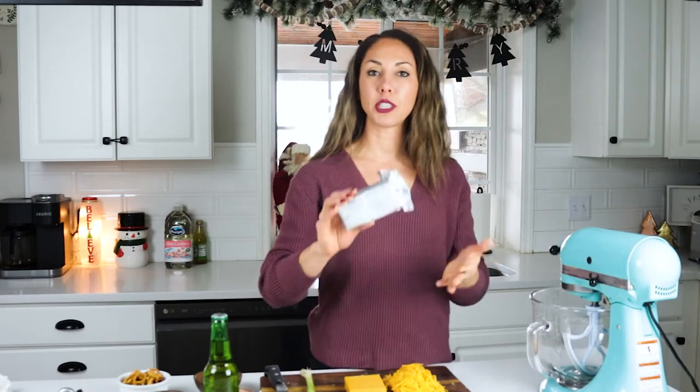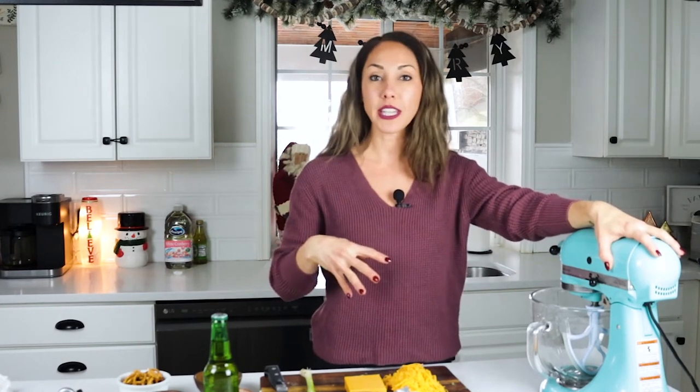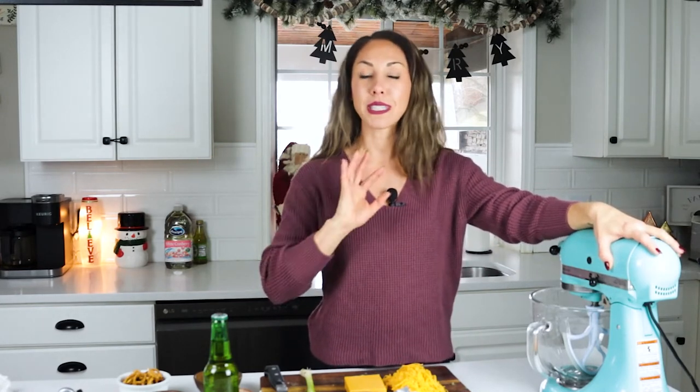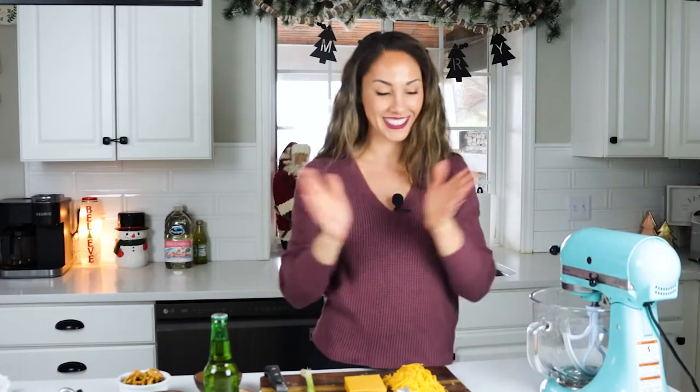The best way to mix up our dip is to use a stand mixer. You can use a hand mixer as well. Just make sure that your cream cheese is at room temperature, because if it's not, it's going to be much harder to mix together. I'm going to use my stand mixer and just throw everything in and mix it up. It mixes up in less than five minutes and we could literally be eating this in less than six. Let's get started.